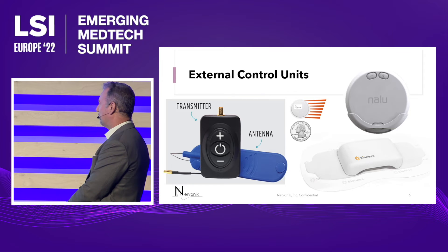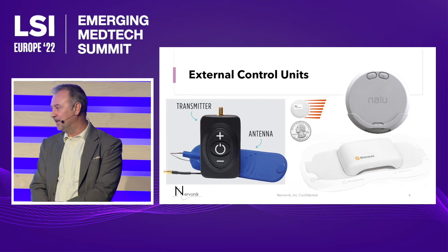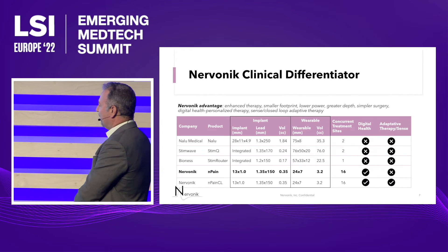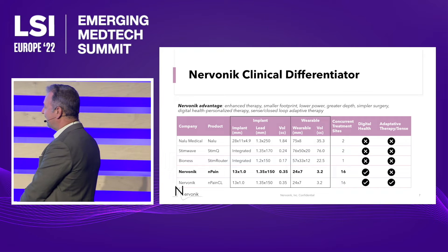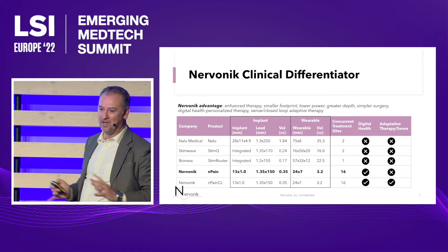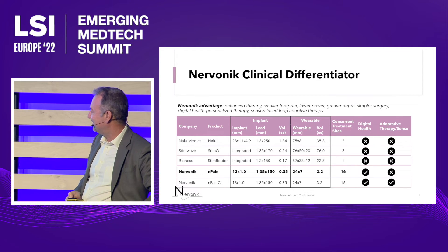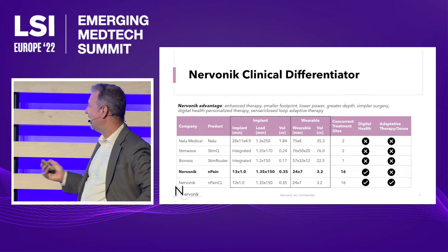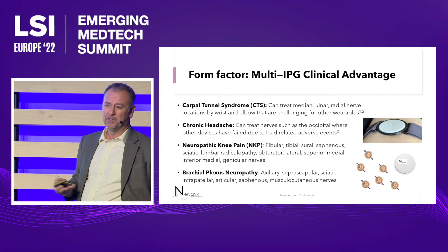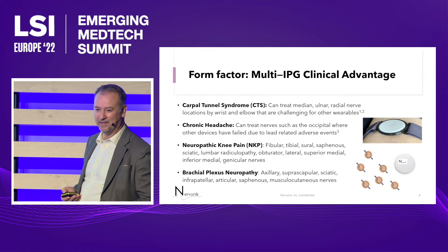This is the size of the wearable we're shooting for — it's really going to be governed by the size of the battery, and we're looking at a rechargeable coin cell battery. Here's a side-by-side comparison with the competitive devices. The implants are micro-implants — extremely small, and the patient won't feel anything. Our wearable at 3.2cc is a fraction of the size of the competitors, and that's our real differentiation. Also, with this technology we can power multiple implants with the one wearable, which is important for certain indications such as neuropathic knee pain or shoulder.